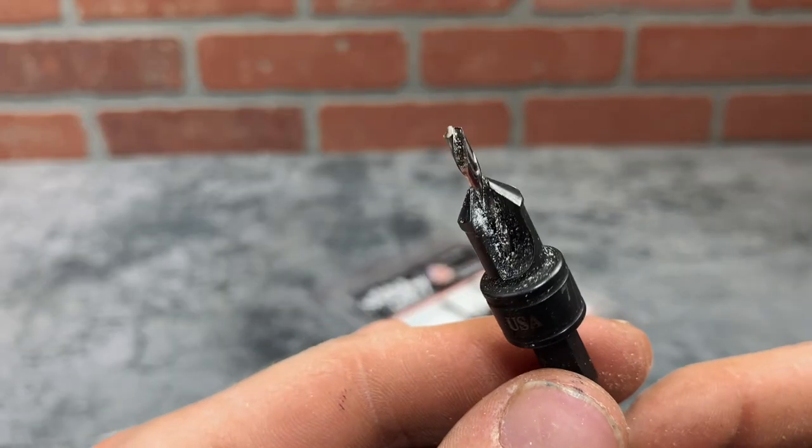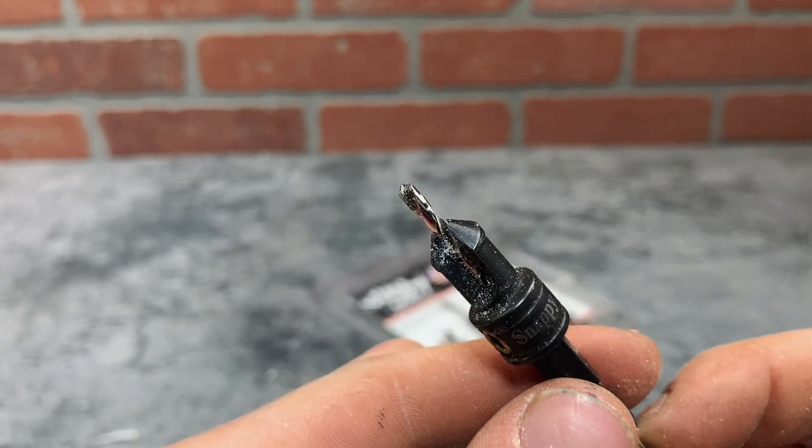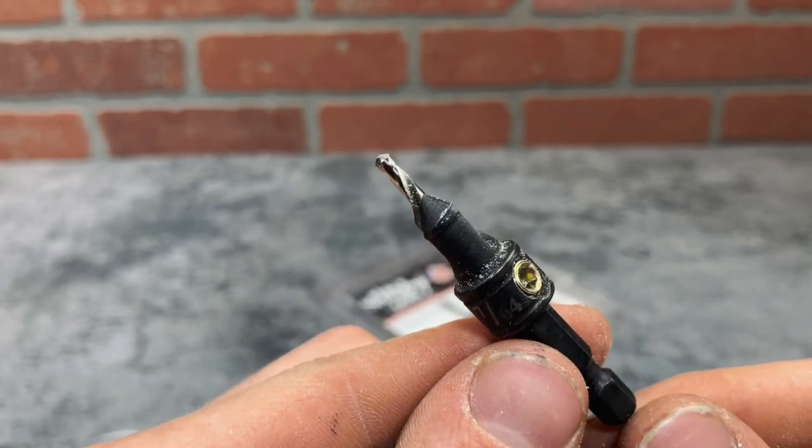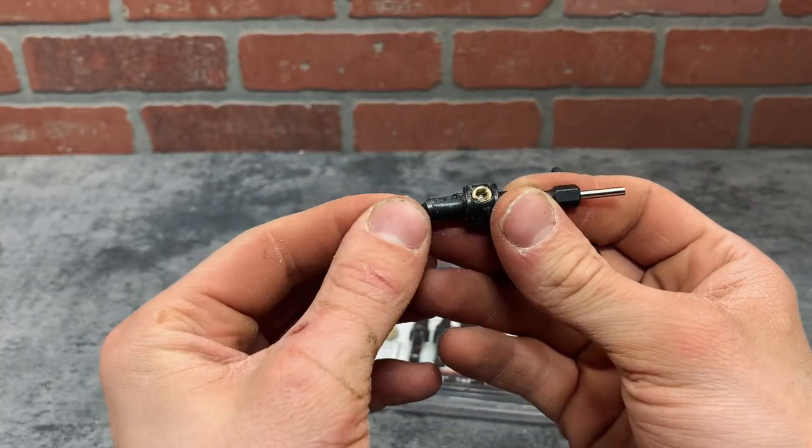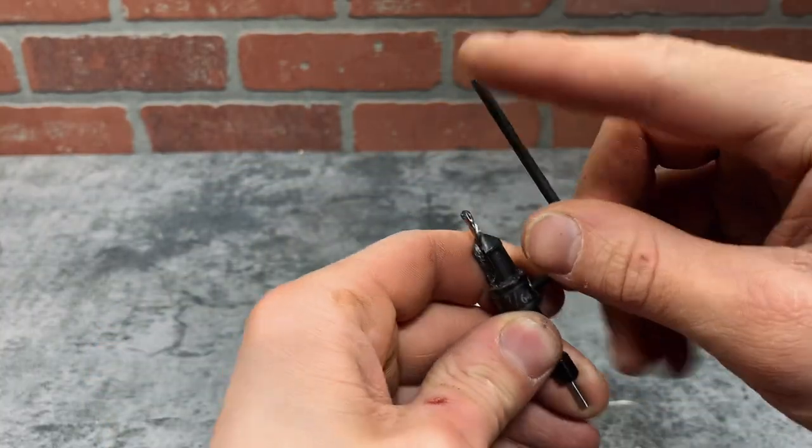These are hardened steel bits and not carbide-tipped, so I wouldn't use them on anything like metal — I'd only use them on soft materials like wood. The bits are adjustable, so you can move them up and down and then tighten the set screw using an Allen wrench.